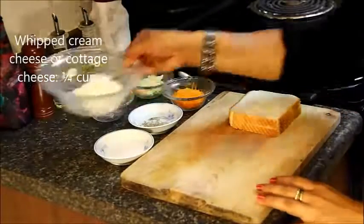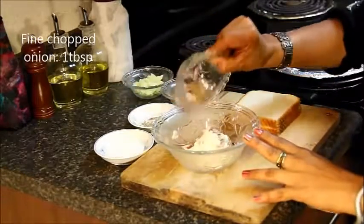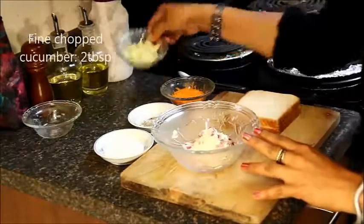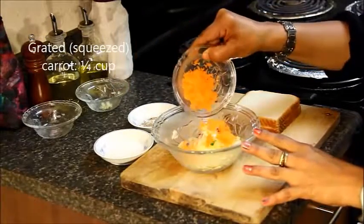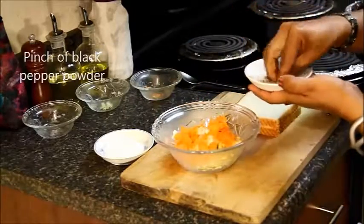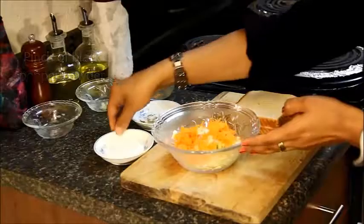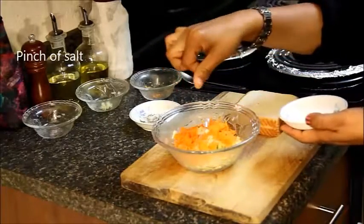For this recipe we need whipped cream cheese — you can also use cottage cheese — chopped onions, chopped cucumbers, grated carrot which I have already squeezed all the water out, some black pepper powder. Add very little salt as cream cheese and cottage cheese already have salt in them.